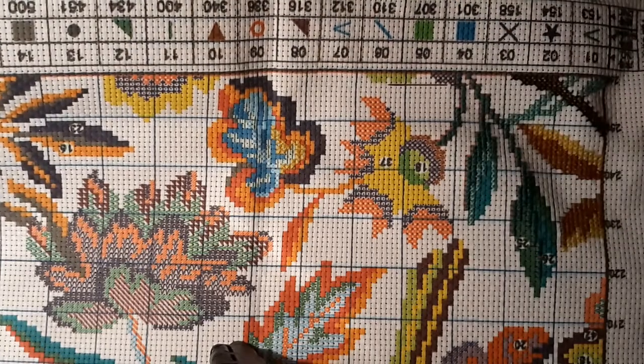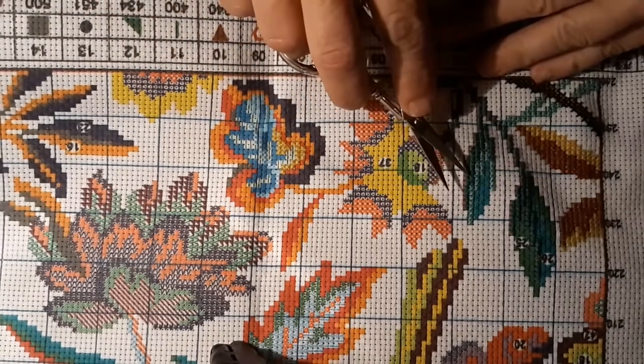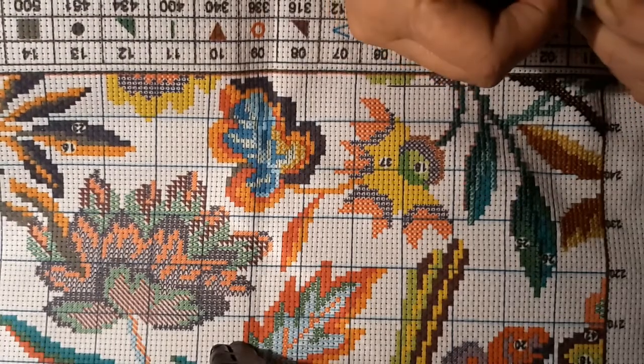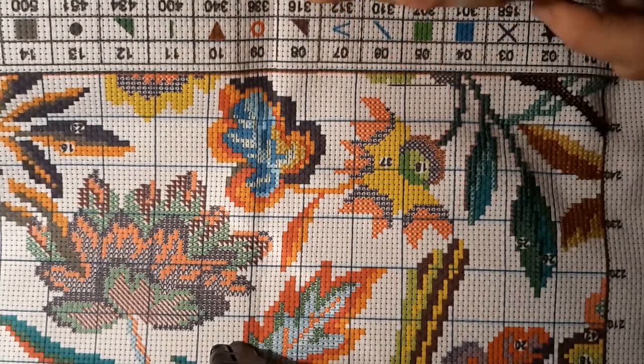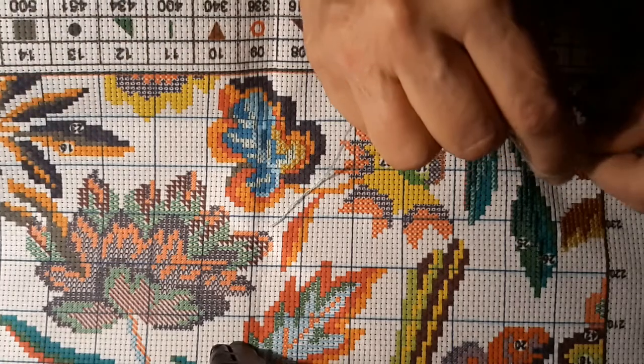I'm going to have to get a seam ripper because that's the only thing that'll get in there — although these needles have pretty sharp little points, so I've used them a couple of times for that when I've done the wrong thing. I'm notorious for it, just absolutely notorious.